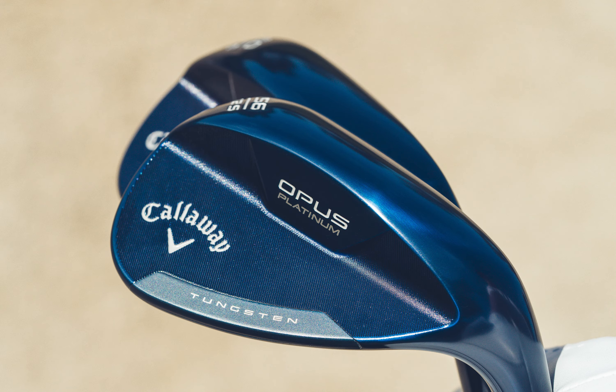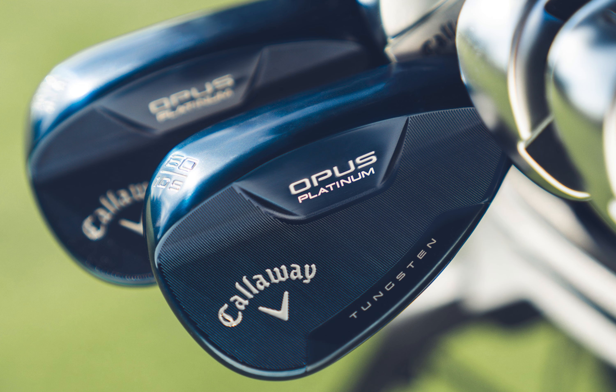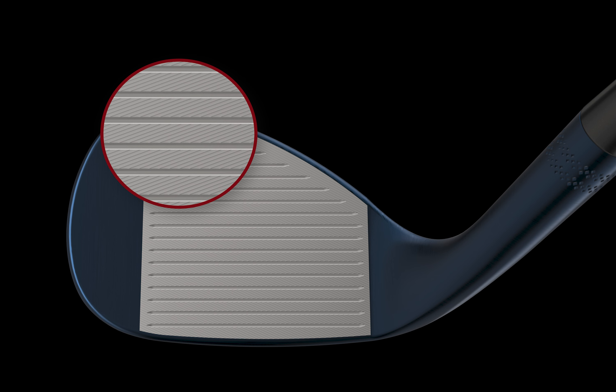The key features to focus on are the MIM construction for precise feel, the bonded Tungsten for a lower, more controlled flight, and an all-new SpinGen face technology for Tour-level spin.